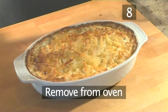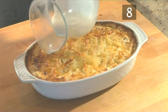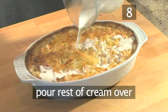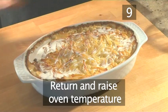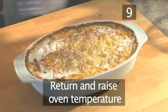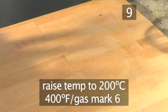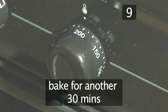Step 8: Remove from oven. After roughly 90 minutes, remove the dish from the oven and pour the remaining cream over the top. Step 9: Return and raise oven temperature. Return the dish to the oven and raise the oven temperature to 200 degrees centigrade, and cook for another 30 minutes.